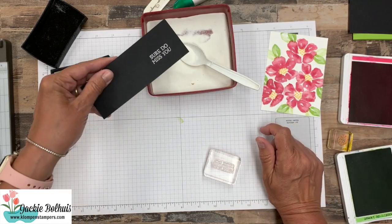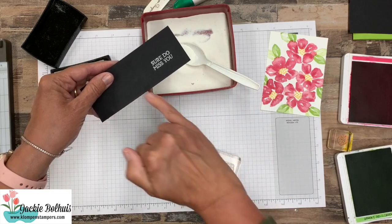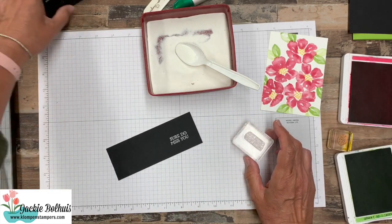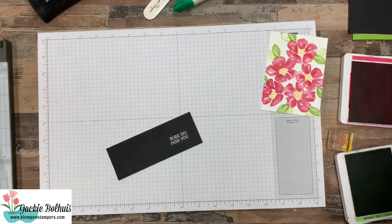I like to use these old Tupperware containers, and then shake off the excess. You can see where our white powder stuck to our ink, so we can set this aside and grab our heat tool.